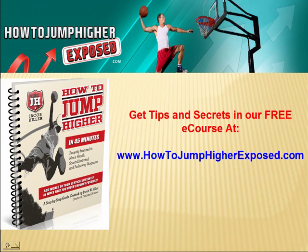Those were some quick exercises that will really help you to increase your leg muscles and help you with your vertical jump. If you want more free tips and secrets, go to our website to get this free ebook. Every new visitor gets it. It has a lot of great workout regimens, exercises, and routines. So check it out.